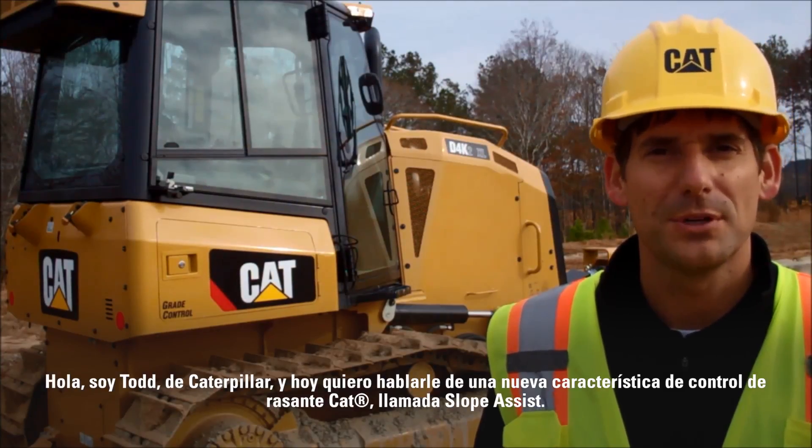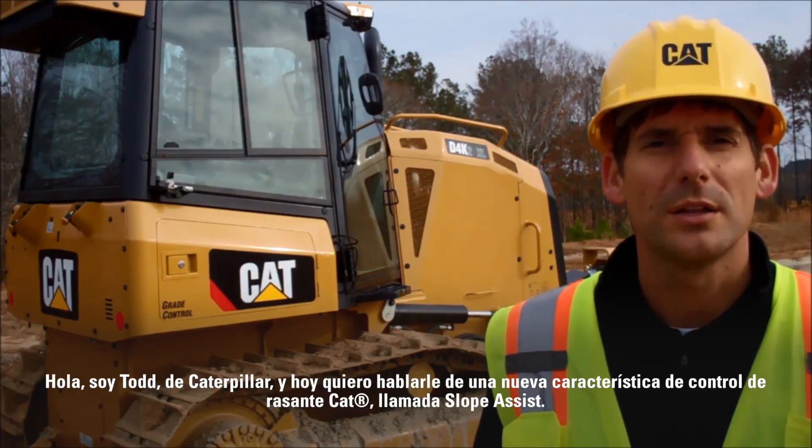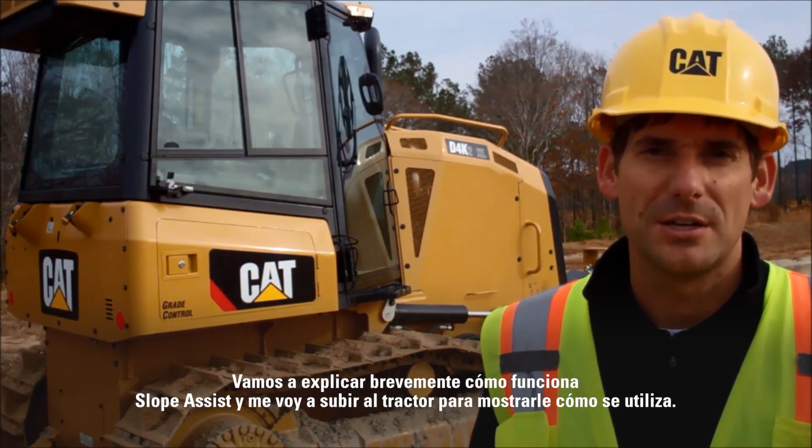Hello. My name is Todd from Caterpillar. I'm here to talk to you today about a new Cat grade control feature we call Slope Assist. We'll explain a little bit about how Slope Assist works and I'll get you inside the tractor to show you how to use it.